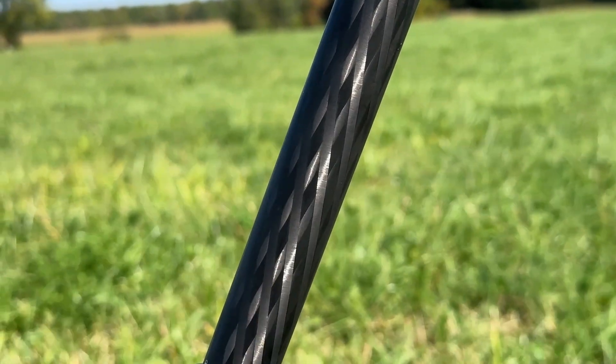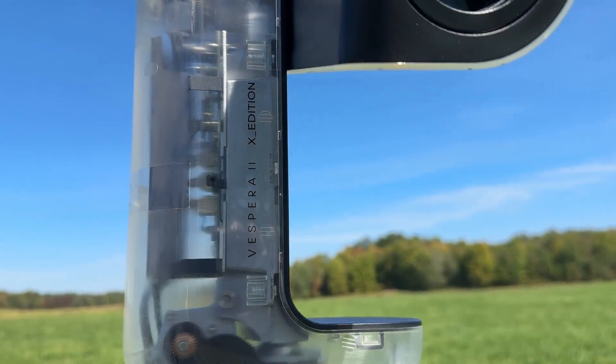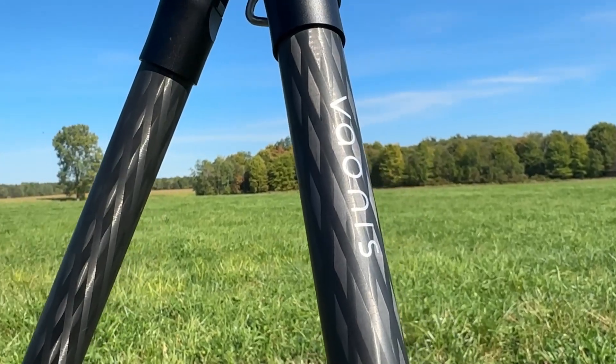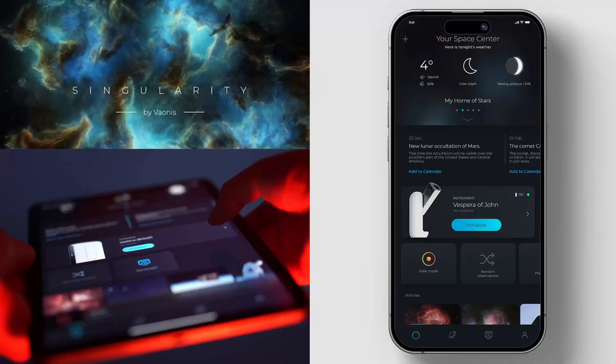As far as what this smart telescope has compared to the Vespera 2: it has the transparent shell and also a built-in hydrometer. Other than that, this is more a limited edition of their Vespera 2. As with most all smart telescopes, you control this with an app. The app for this unit is Singularity by Vaions, and once you get that, you can connect your phone or tablet directly to it with the network it creates.